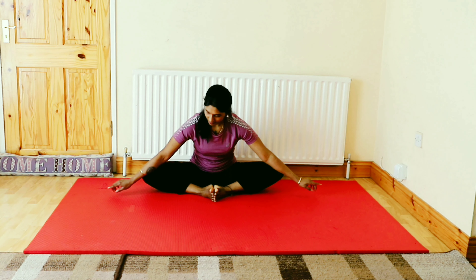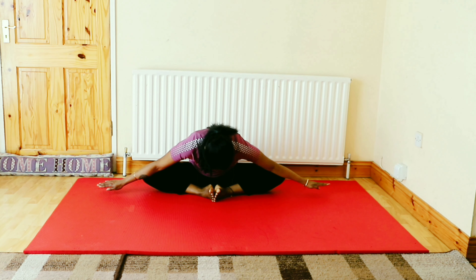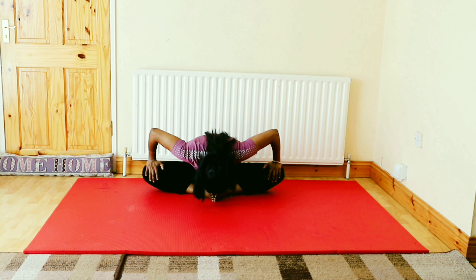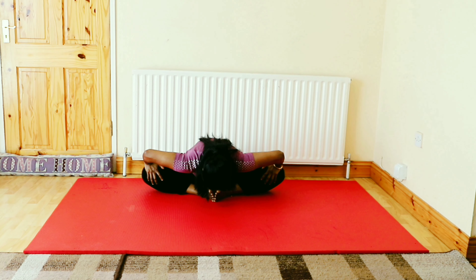Now we are moving to the next step. Stretch your hands sideways to keep your elbow over the knee, press down, and do the forward bending. In the same position, place your palms on the legs and press your legs gently down.